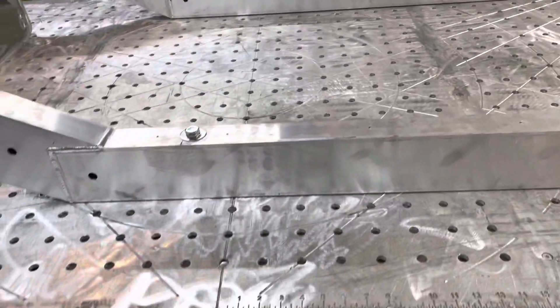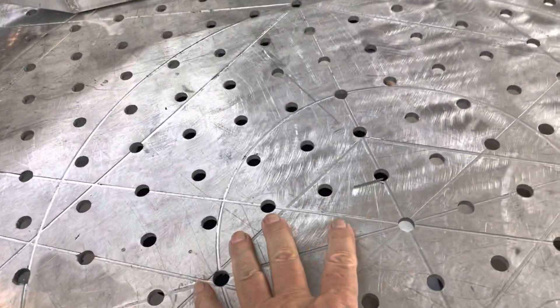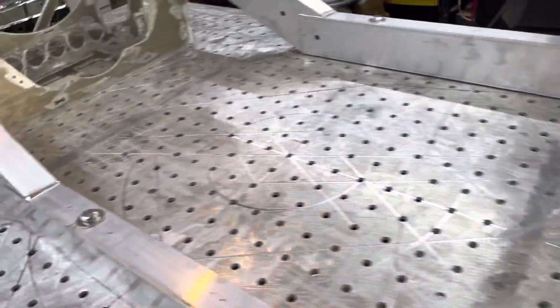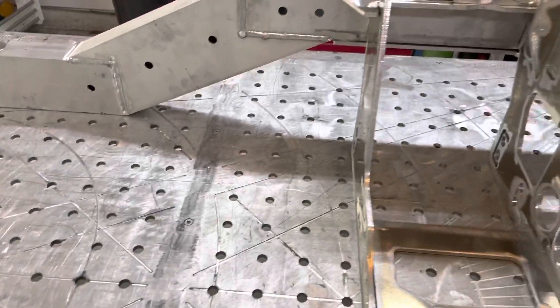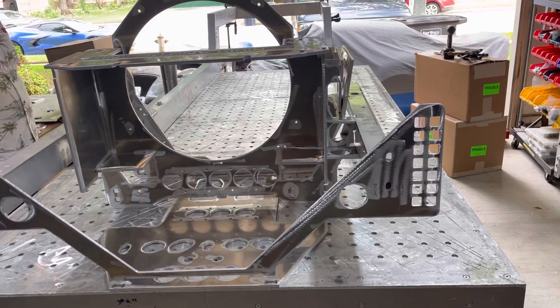This chassis table of Charlie's is basically a work of art. It has all of these holes, different diameter circles, different angles already milled into it. It has measurements here and here, all along here, and pretty much any angle that you can think of — every even-number degree on one side and every odd-number degree on the other side. Well, that's all I've got. Like, subscribe, hit that alert. And if you don't know what's going on, you don't know Jack. Bye.